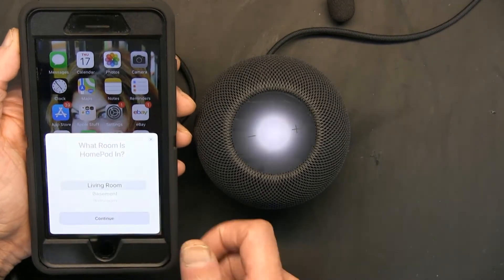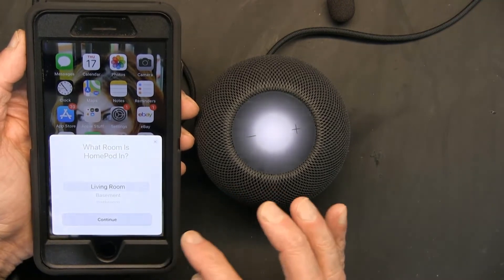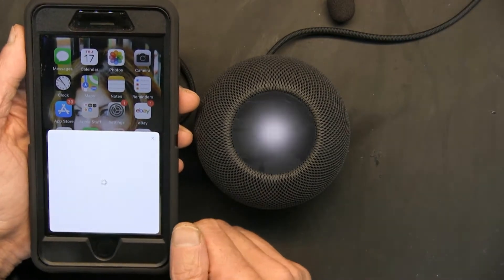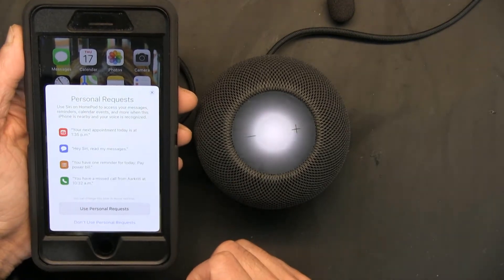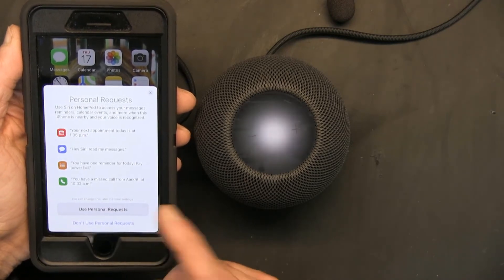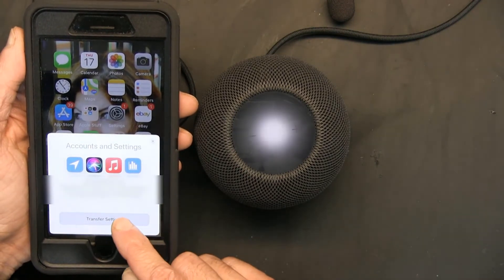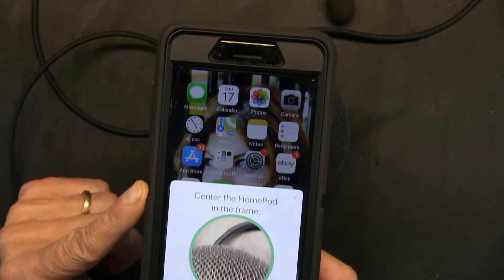It automatically recognized the device. It says 'Living Room' — this is not actually going to be in my living room, it'll be in my office, but for now I'll just choose Living Room. I'll select 'Not now' and skip personal requests for now — continue, agree.